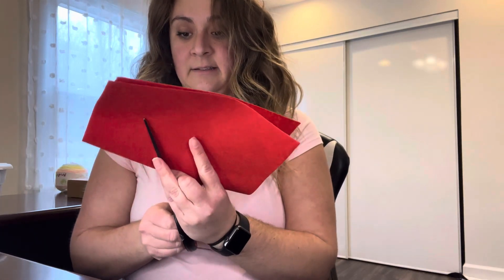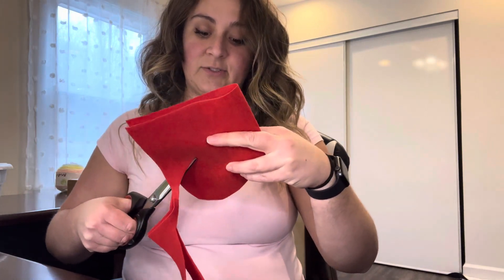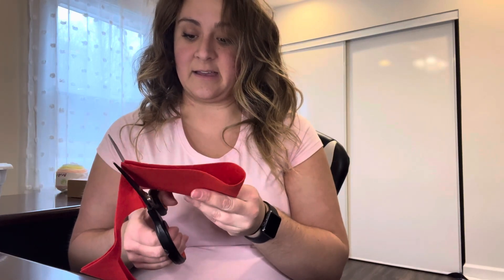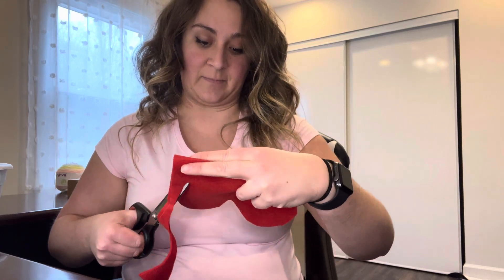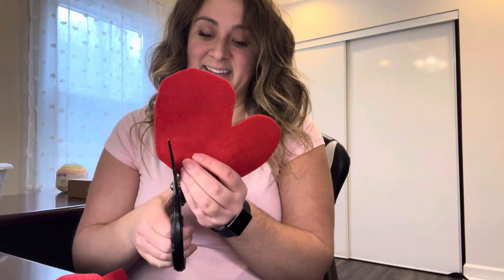Let's get started. What I did is I folded the felt in half, just like a card, just like that. Then I'm going to crease it and cut out a rough sketch of a heart. I'm going to try and make it as big as I can so that the marble has plenty of space to go through once we sew it up. Not my best work — let's maybe clean this up a little.